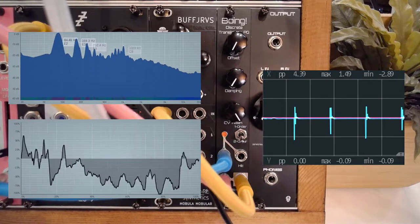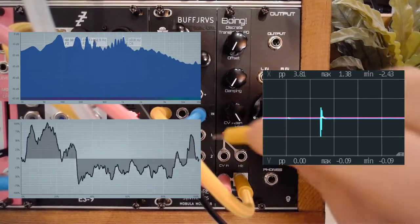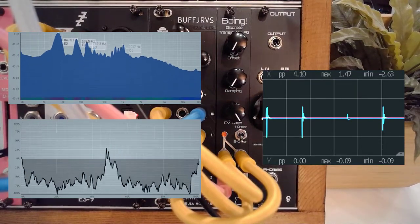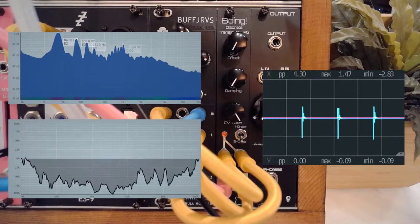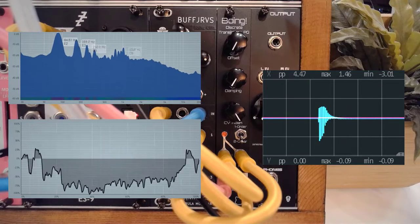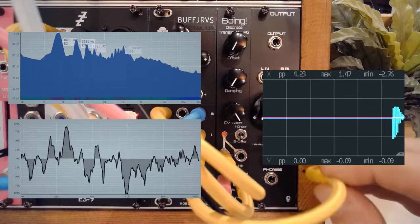What we can also do, instead of just using CV in, is patch this into the hit as well. I'll grab two additional cables and show you how that works. It essentially becomes even higher. If I then disconnect the hit, you'll see it's not as powerful.